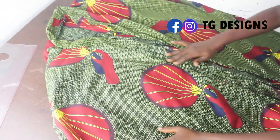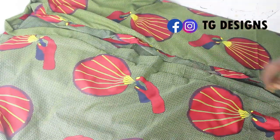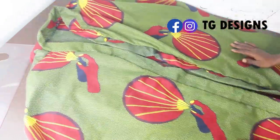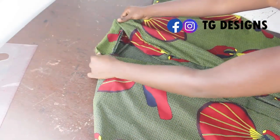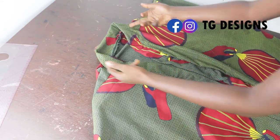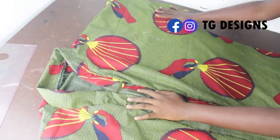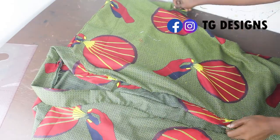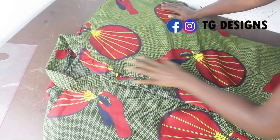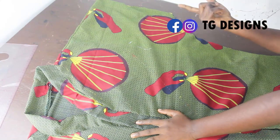Once you are done fixing your facing all the way around, you can see what it looks like. Just go ahead and top stitch it — this is what it looks like, and you can see the neckline, a V-shaped neckline, sitting properly. This is what we have and it's very easy — the neckline, everything is sitting properly.